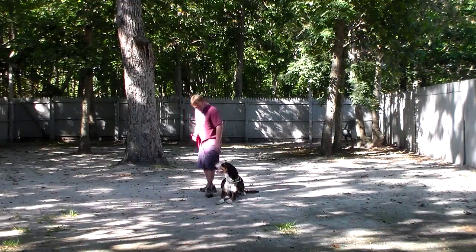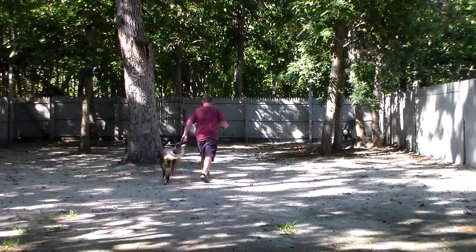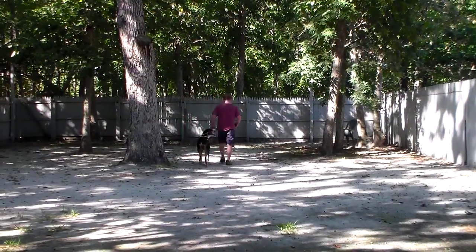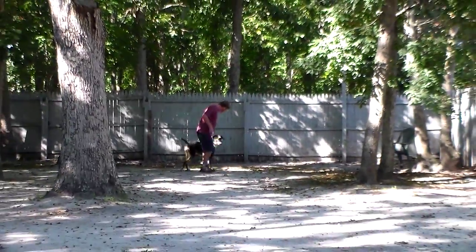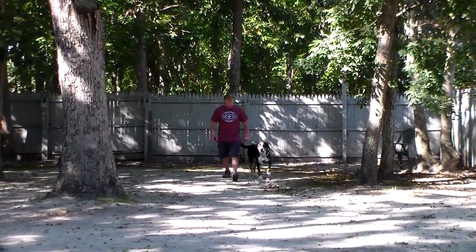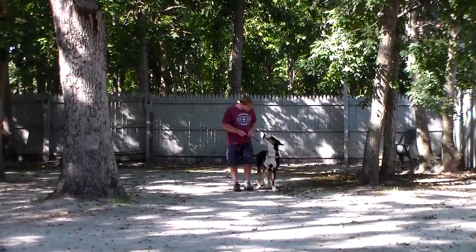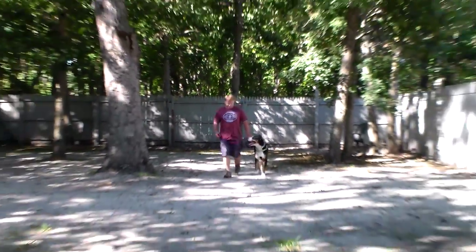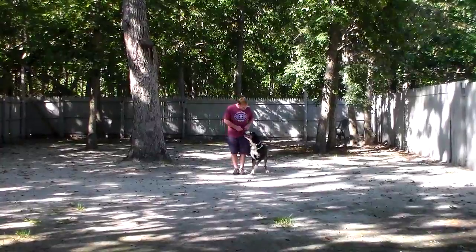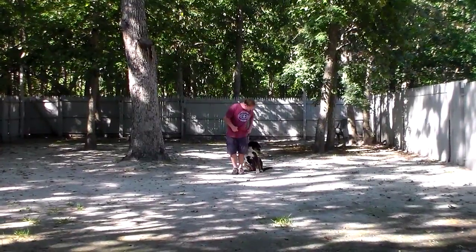The first exercise we're going to demonstrate is heeling. The command is 'Jax, heel,' and at this point his job is to stay even with your left leg — not forging ahead or lagging behind — but walking nicely with you and paying attention. Each time that you stop your feet, he should sit automatically without being told, and wait for his next command.